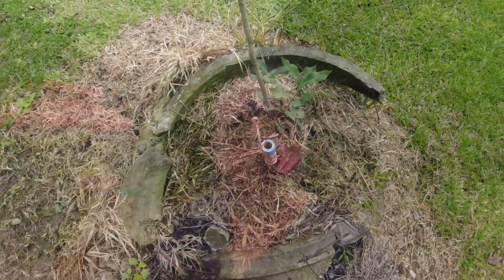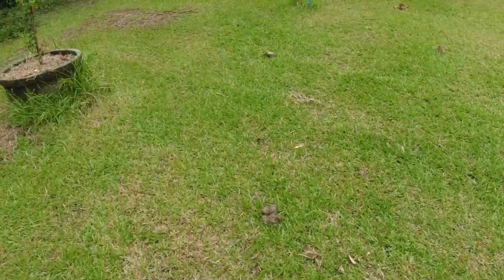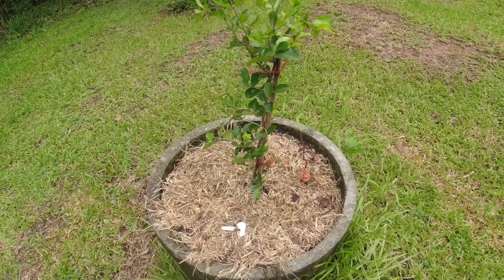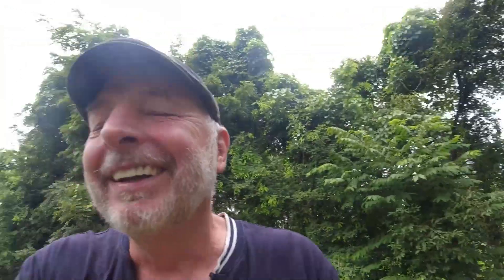That's the first one in one of my apple trees, and the second one in the other newer apple tree. Now we'll see — don't laugh at me, you know, it's an inquiring mind.